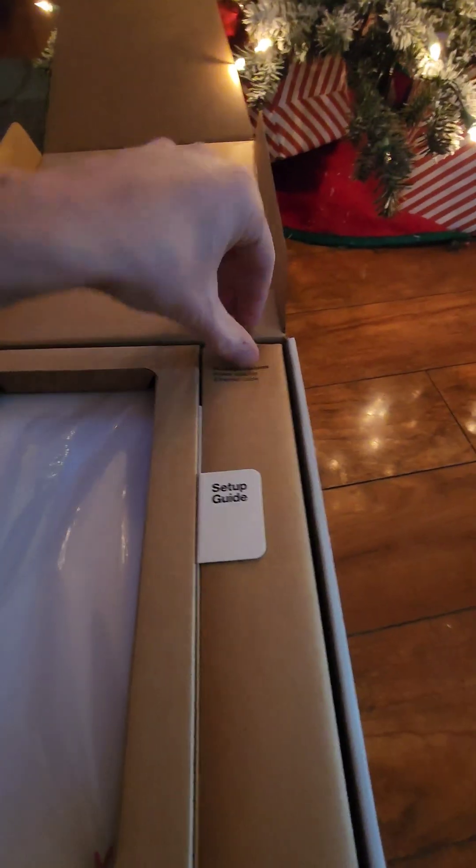Let's open the router first. The package contains a power adapter, an ethernet cable, and a setup guide. Merry Christmas!